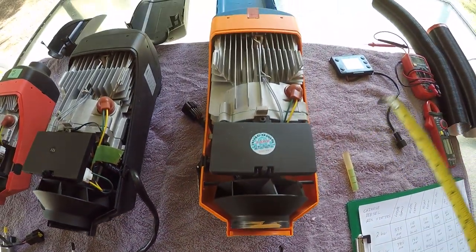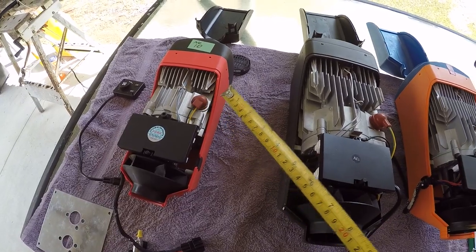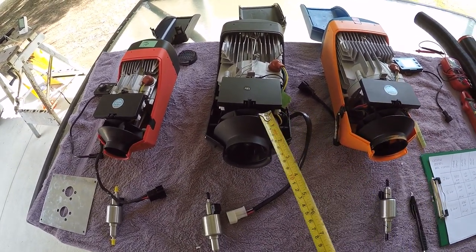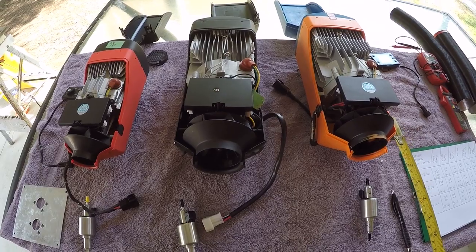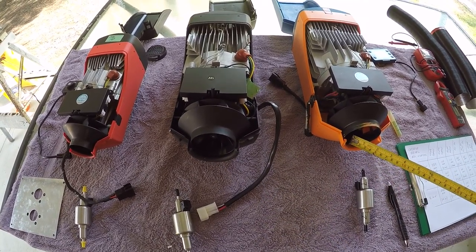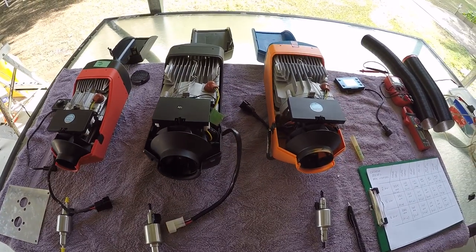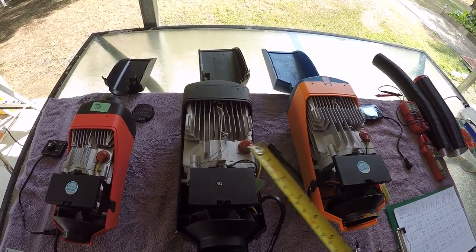The glow plugs are all exactly the same across all three heaters. The temperature sensor is exactly the same. The fan diameter is exactly the same — all 100 millimeter diameter. The fan motor is the same. The only difference is these two heaters have a 75 millimeter opening and this one just has a 60 millimeter opening.